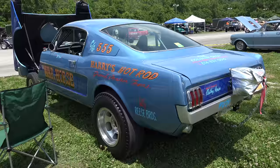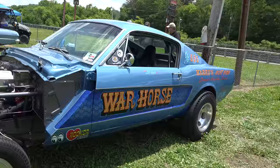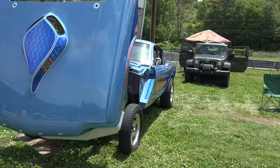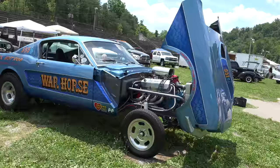The War Horse — '66 Mustang gasser — what a cool car. A buddy of mine bought it not too long ago, a few months or something. David Reese actually built the car back around 2013, won a bunch of awards. It's street legal.